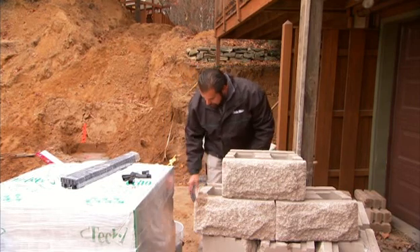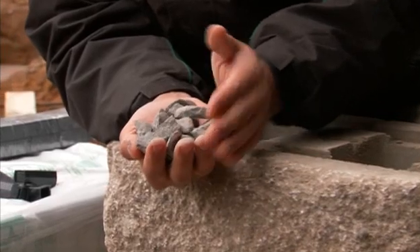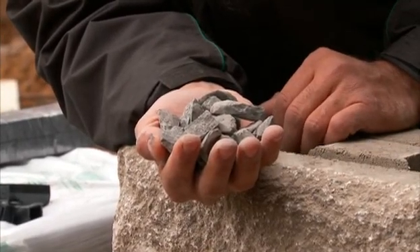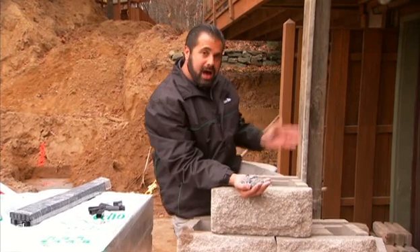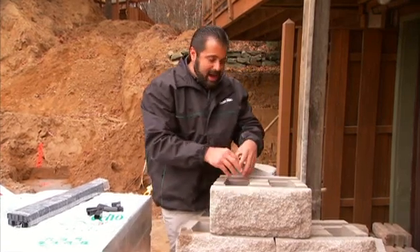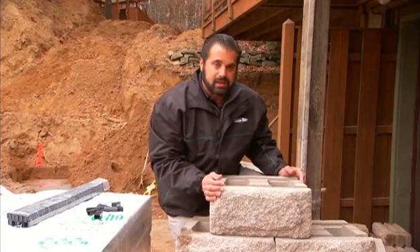The third type is called void fill interlock. We're using that same three-quarter inch angular stone, less than five percent passing the 200 sieve, that we use behind our wall, in the cores of the unit. As that aggregate is woven through the units, it ties them together even more.